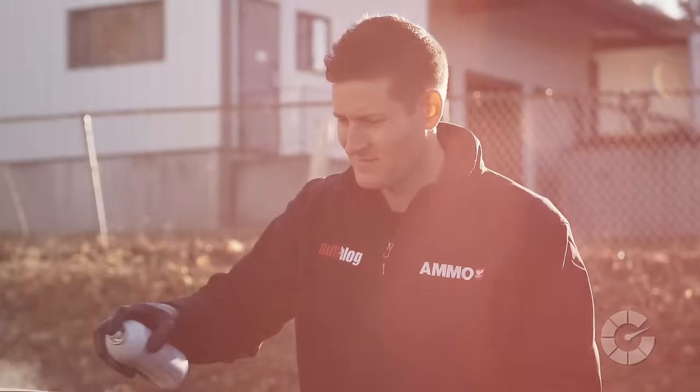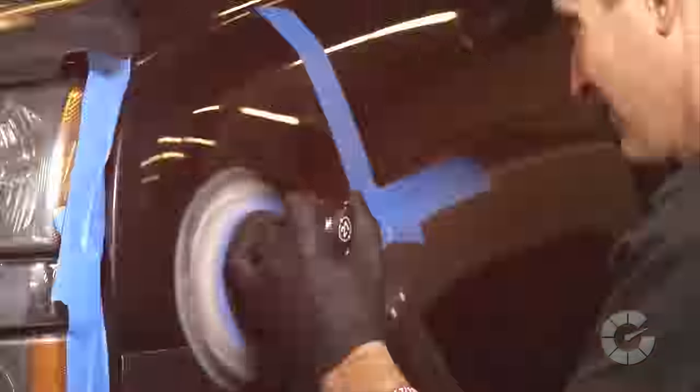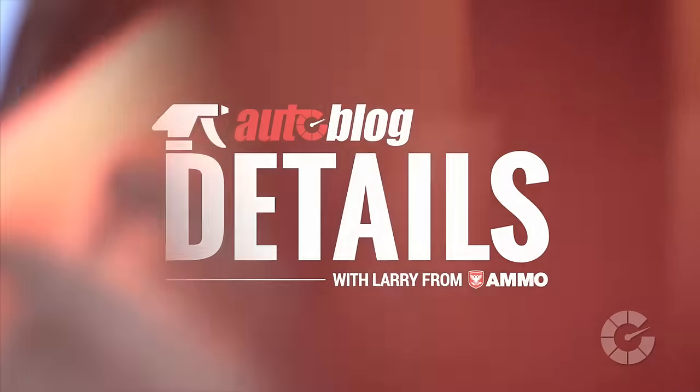My name is Larry Kasula and I'm a professional detailer. Together with Autoblog, we're creating the ultimate collection of quick car care videos. This is Autoblog Details.